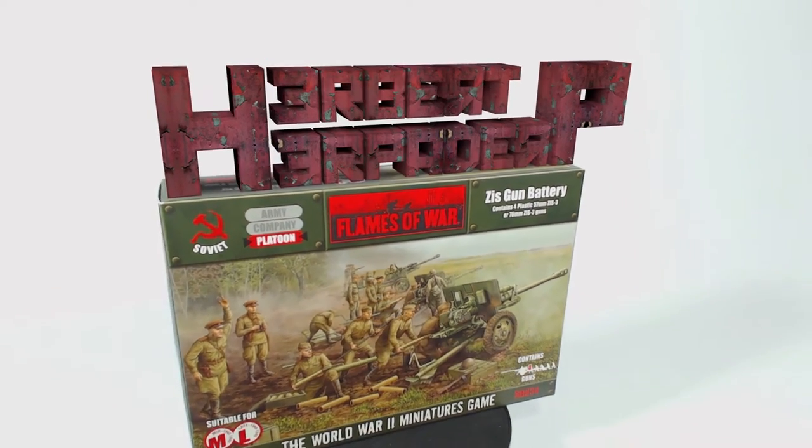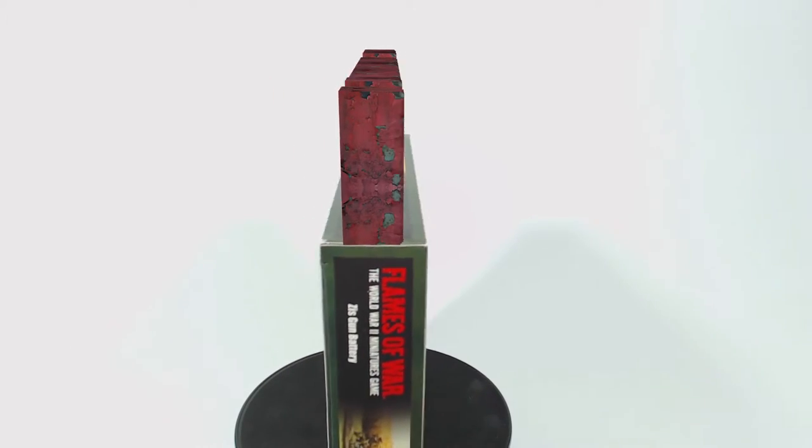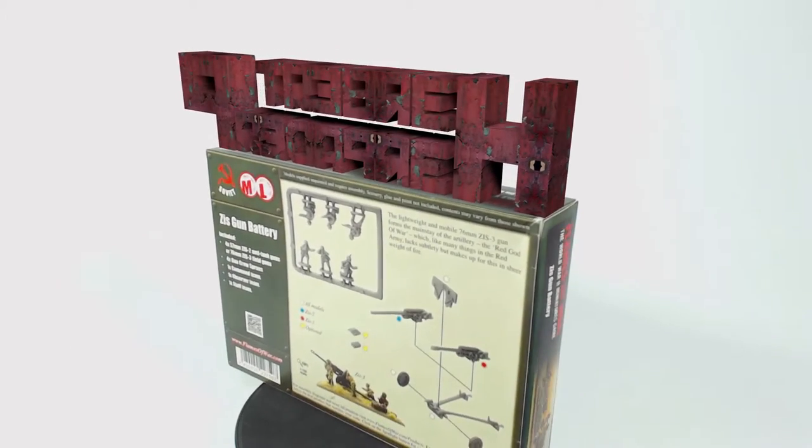Greetings. I am Herbert Erpaderp and today I'm going to build this 15mm scale plastic ZIS gun battery for Flames of War.